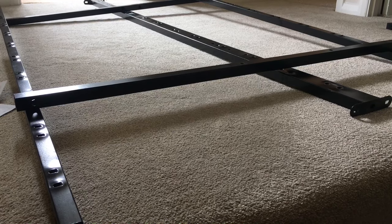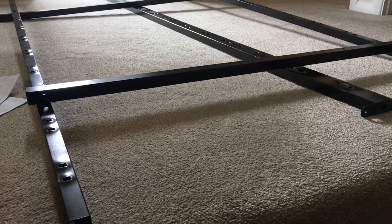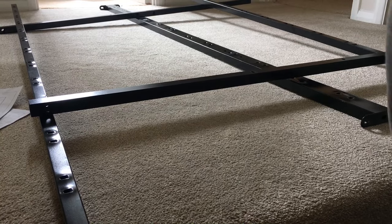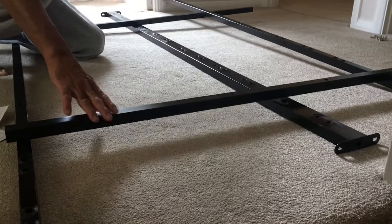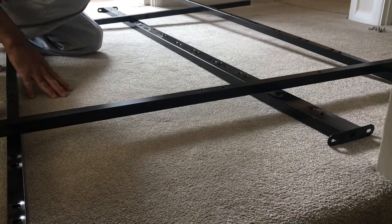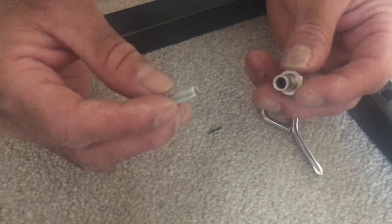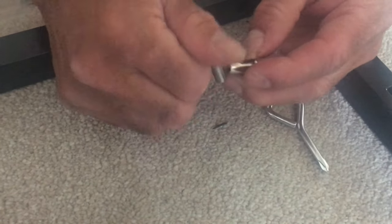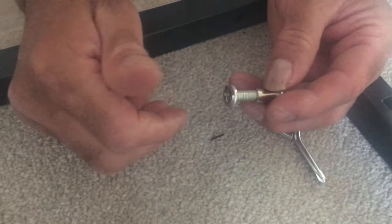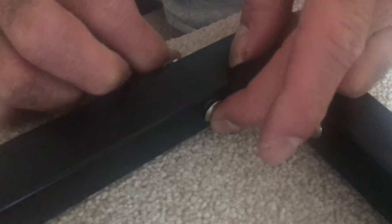Step three: we need to build up the frame that will be lifted. For this we need the center frame piece, two side pieces, and two for the top. We have these two types of screw and bolt — male and female — which go together like this. These go into the corners and then we just tighten them up.